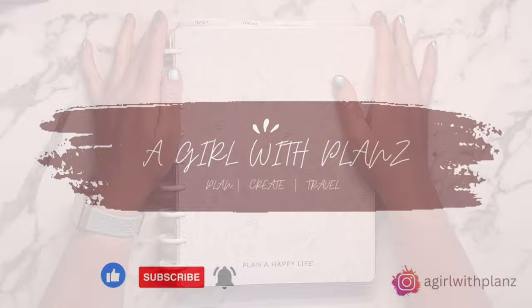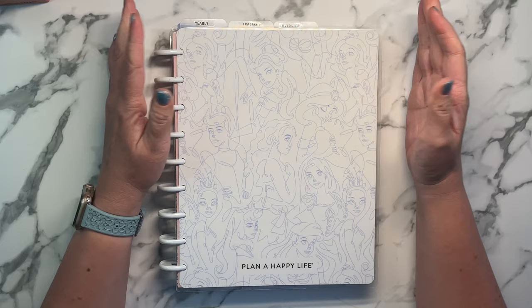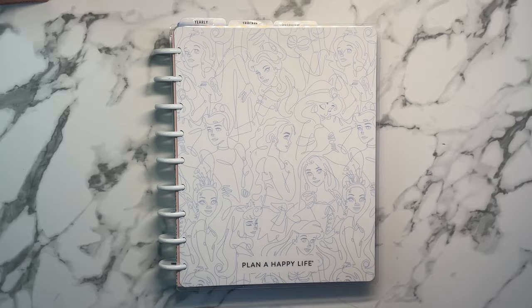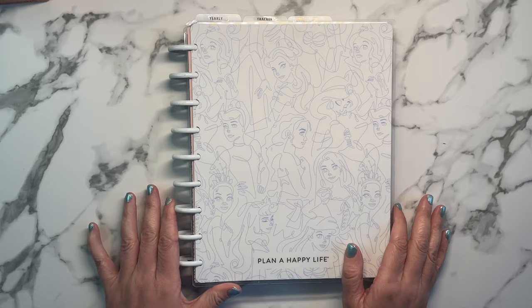I have done a few videos and I'll be filming a few more about ways to use Happy Notes, which are Happy Planner notebooks, some extra filler paper, pretty much any type of notebook, as well as some old outdated planners. In today's video, I'm going to be showing you how I created a reading journal.